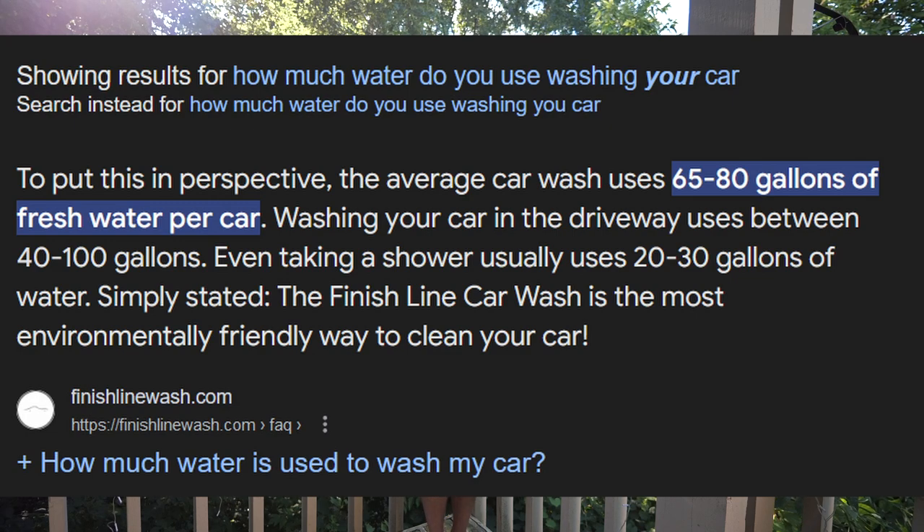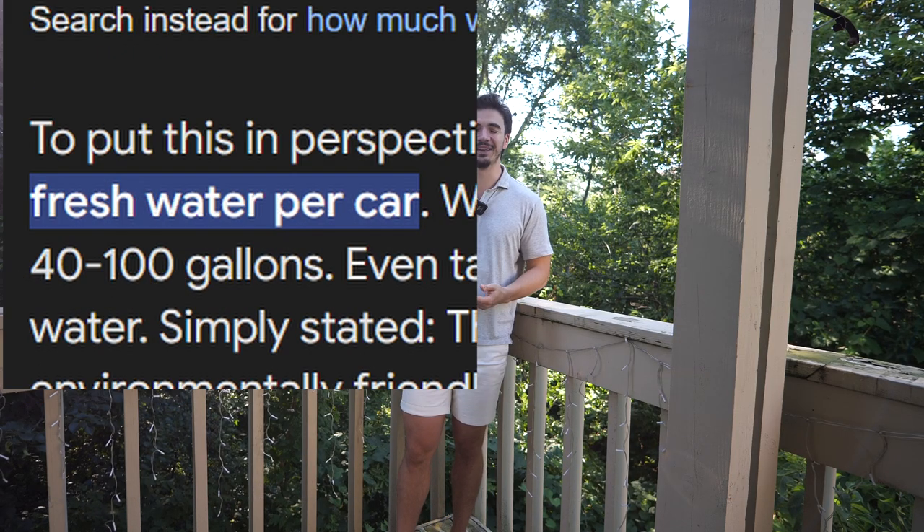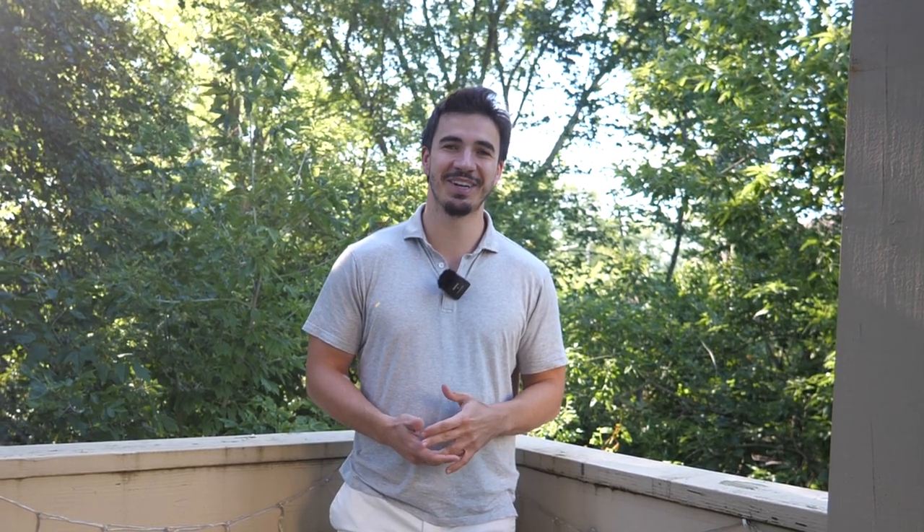How much water do you think you use when you're detailing your car? I see these estimates online that are crazy. They'll say they use about 50 gallons, and I think that's actually absurd. That sounds like a huge overestimation. I'm not sure where they're getting that number from.